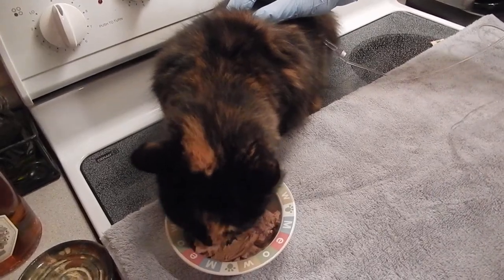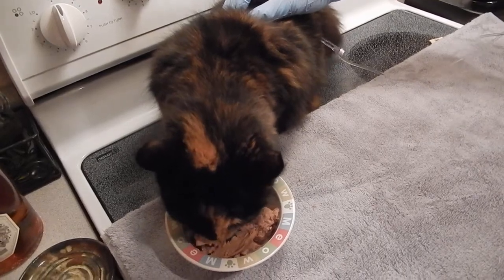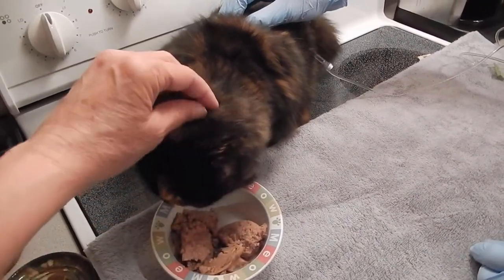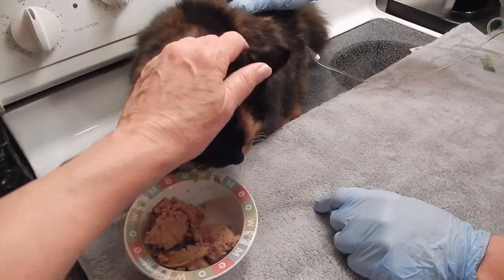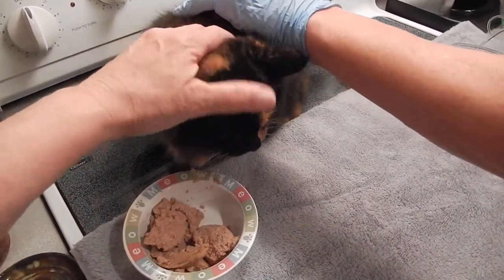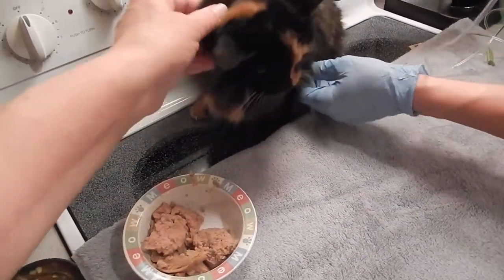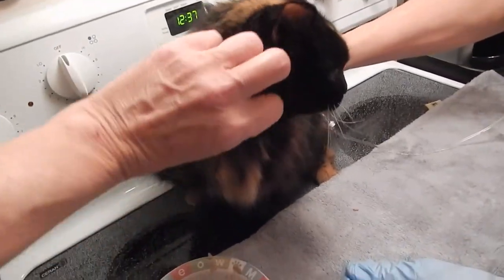And then we're just going to — slowly, like gravity, I can see the air bubbles. There you go. Good girl. It's okay, Fufu. You were good in the doctor's office. Yes.